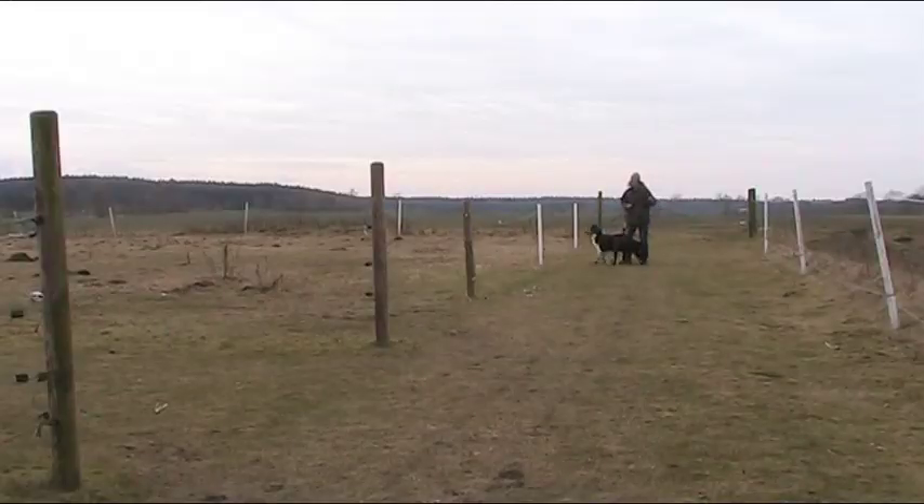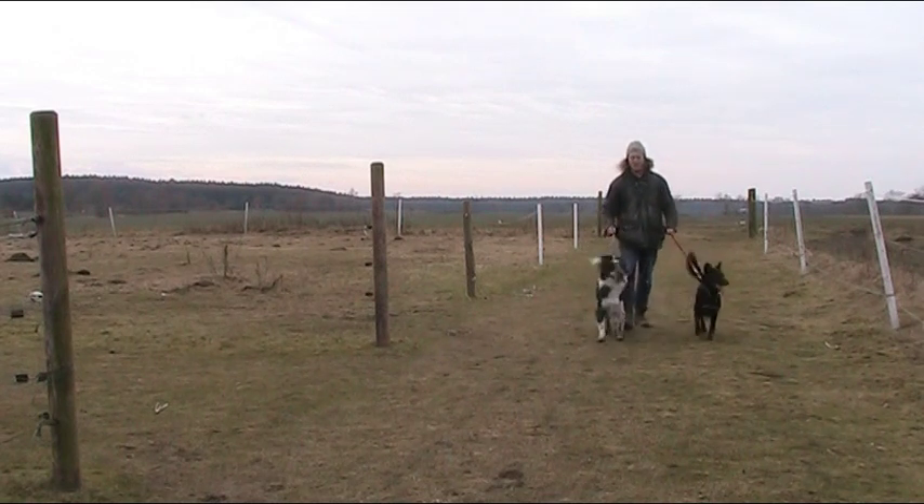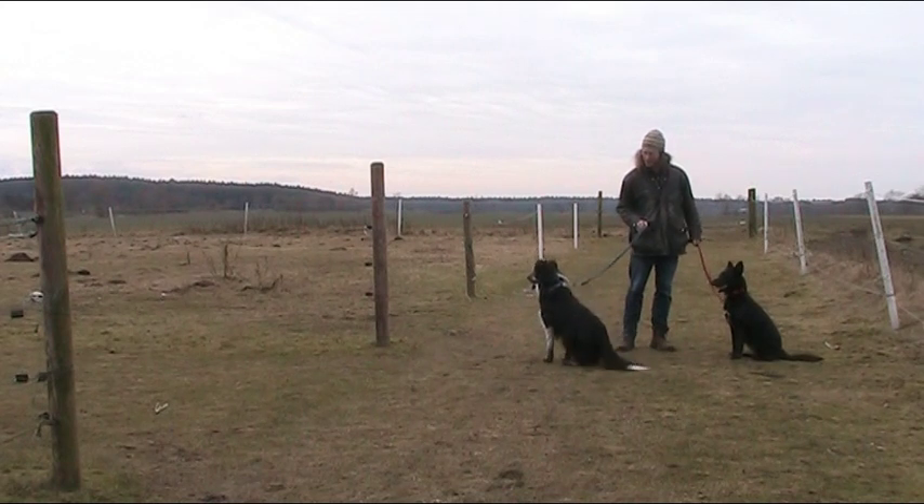That meant we had to practice a bit before we could start the fun. We had to agree on some commands like left, right, slow, stop and go — just to keep Schober from running left, Emma from trailing right, and me from getting kicked straight out, of course.